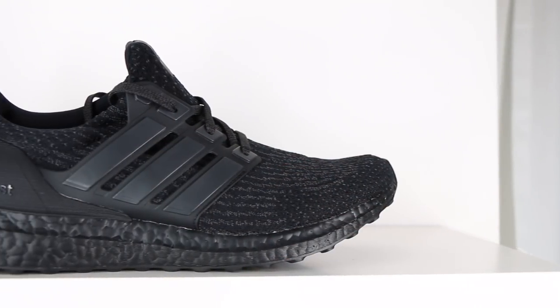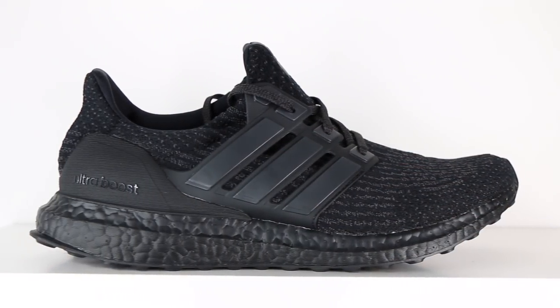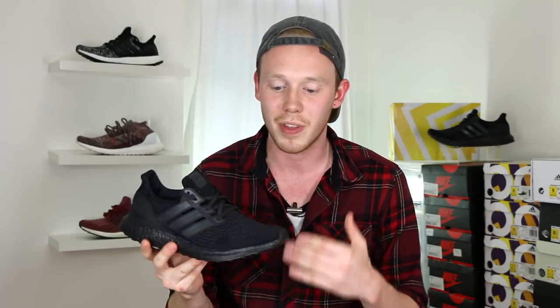In fairness, this might actually be my favorite or second favorite Triple Black that Adidas has dropped. Jumping right into the upper, you've got that same really stretchy 3.0 PrimeKnit pattern that we've seen on all the other 3.0s — super breathable, super stretchy and comfortable. I really love the 3.0's PrimeKnit pattern, not only for the feel of it, but also the design.